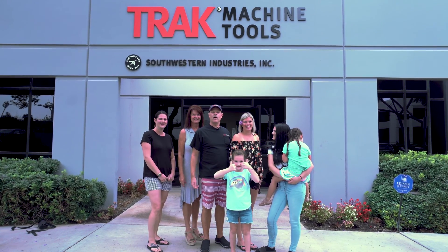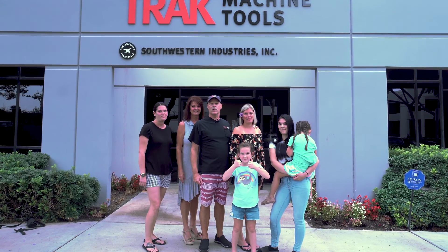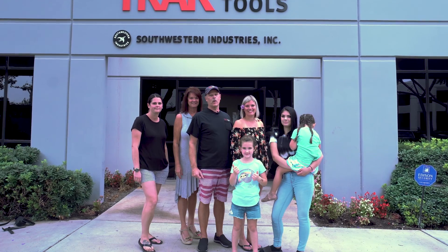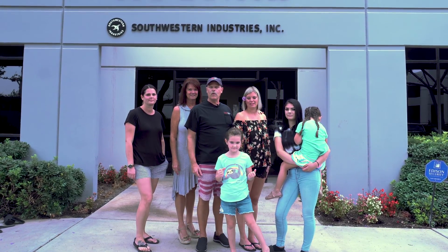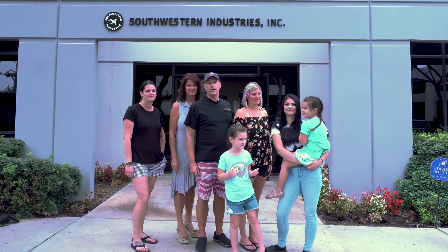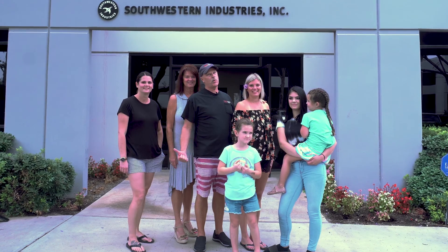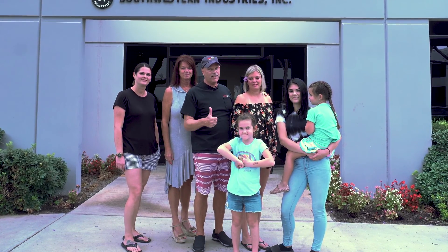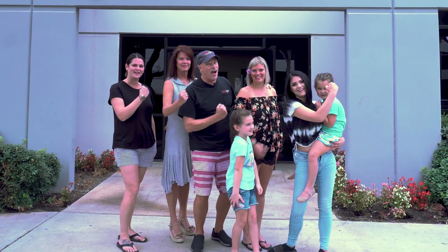Hey everybody, it's Tracking Pat here with all the girls from my family and we want to thank you for watching all of our videos. We know you get a lot out of them and we really enjoy doing them for you. But today we're actually on our way to the beach. But before we go, we want to remind you that if you haven't subscribed yet, just push the button over here on our left. And if you want to watch the next video, just push the one on the right. And as always, don't forget to keep on tracking.